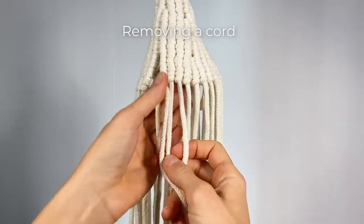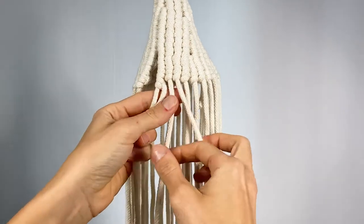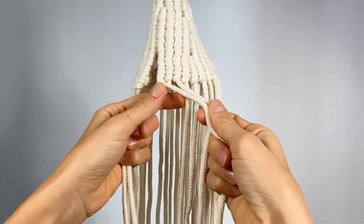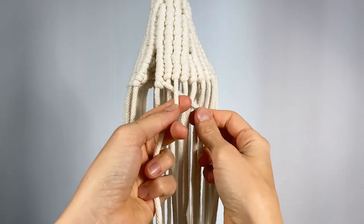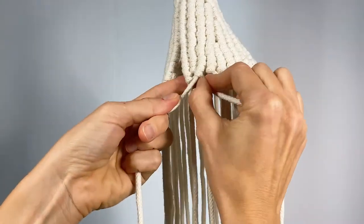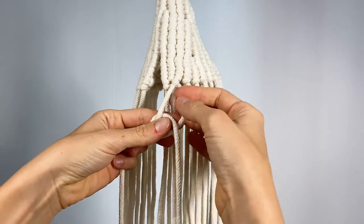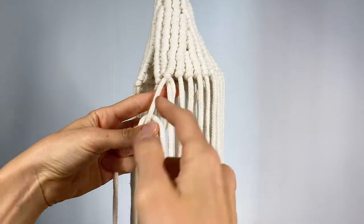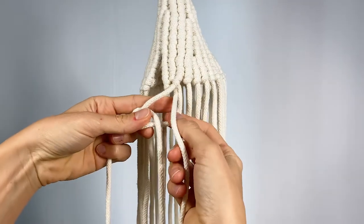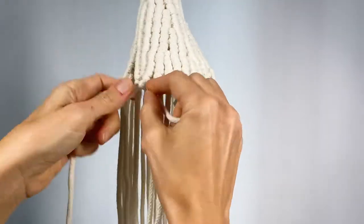Now I'm going to show you how to remove cords — or reduce cords — from your work when doing vertical clove hitches. So I'm going to jump over this cord here. Place my working cord behind this cord. I'll make one half hitch as such — try to get it tight. And then before tightening my second half hitch, I'm going to grab the cord that we're reducing — that's the filler cord — grab it behind this back loop of my clove hitch and then just tighten normally.